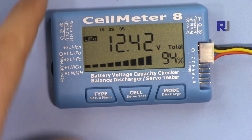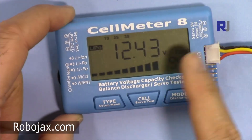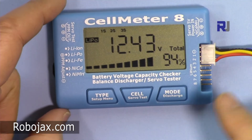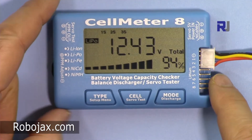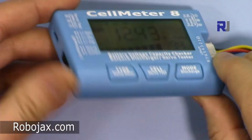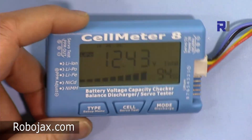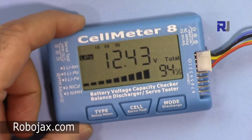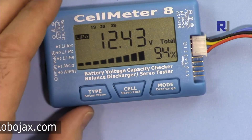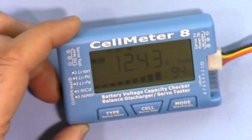That's it — thank you for watching. This was an introduction to the cell meter 8. You can get it from Amazon, AliExpress, or eBay for between $10 and $20. It's a nice device, and if you're flying drones, using LiPo batteries in remote cars, or similar applications, this is a must-have device. Please thumb up the video, share it, and subscribe for updates on upcoming videos.